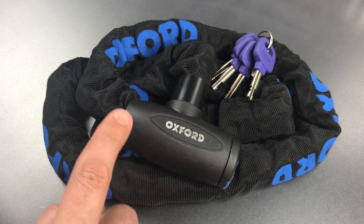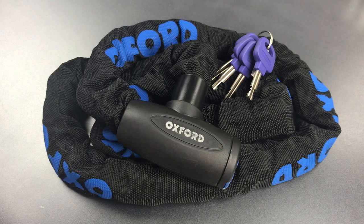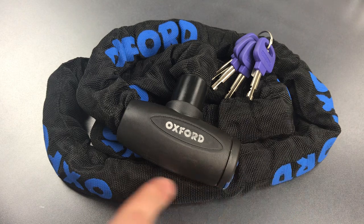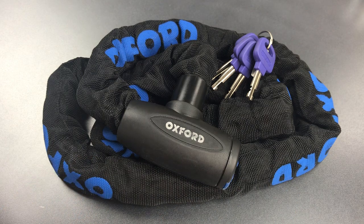Underneath this plastic, the lock itself appears to be solid steel with a non-shimmable latch and a disc detainer core. We also have a nice nylon sleeve over the entire chain to make sure we don't scratch whatever we lock up.